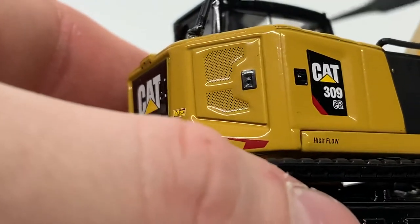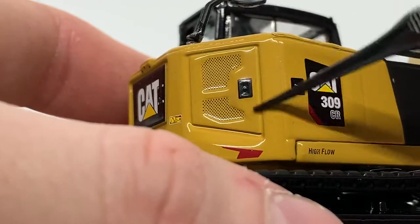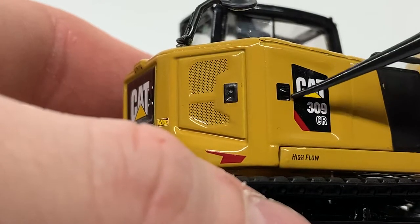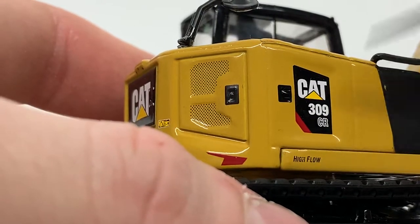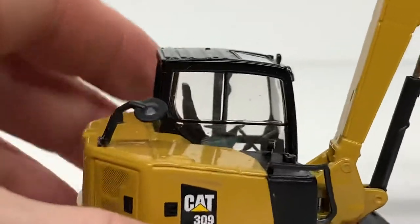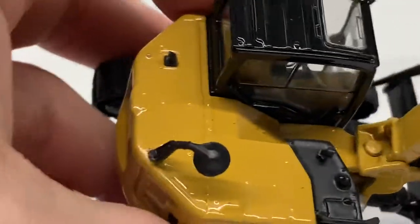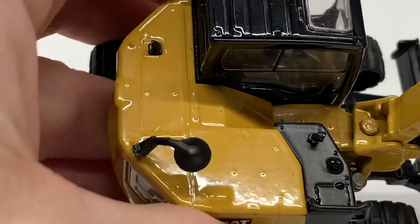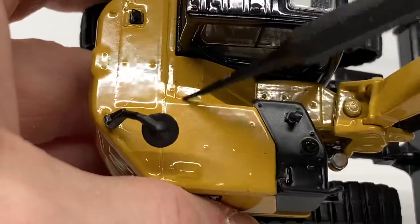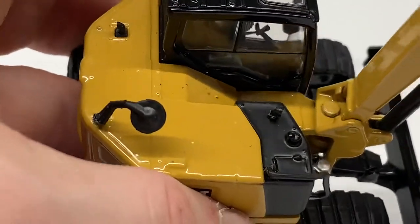On this side of the model there's another engine door panel detail in the casting, a 309 CR decal, a simulated latch, and the high-flow decal. There is a plastic handrail here — it's kind of flimsy so you want to be careful with it. Up on top of the model it's fairly simple; the exhaust is there but there's no texturing or real detail on the top, just the filler caps.